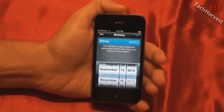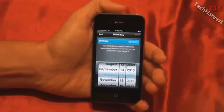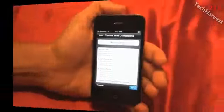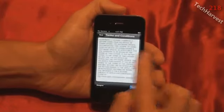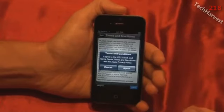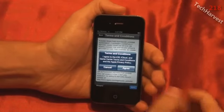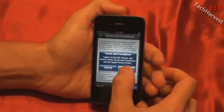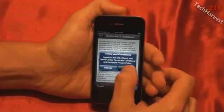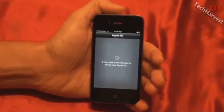The next step asks for my birthday — it's used to determine appropriate services and retrieve your password if you forget it. Then comes my favorite part: terms and conditions. I'm just going to scroll all the way down and agree, because if I don't agree I can't use the phone, and I'm really not interested in reading it. I agree to the iOS, iCloud, and Game Center terms and conditions, and the Apple Privacy Policy. Now it's signing into my Apple ID — it may take a few minutes.